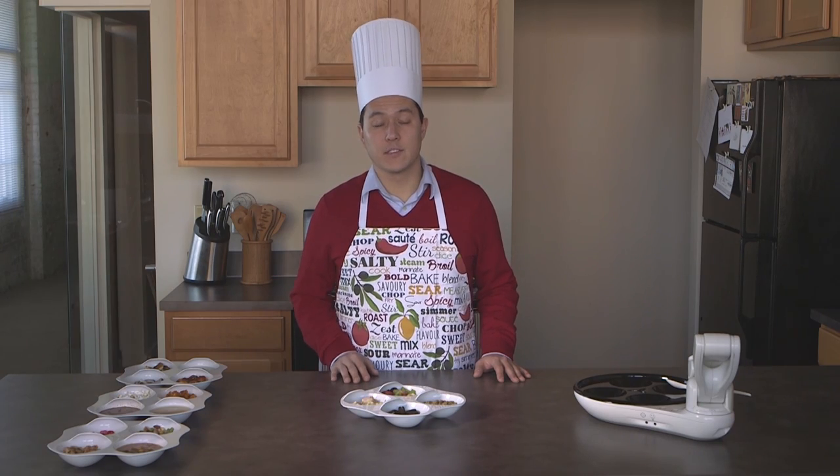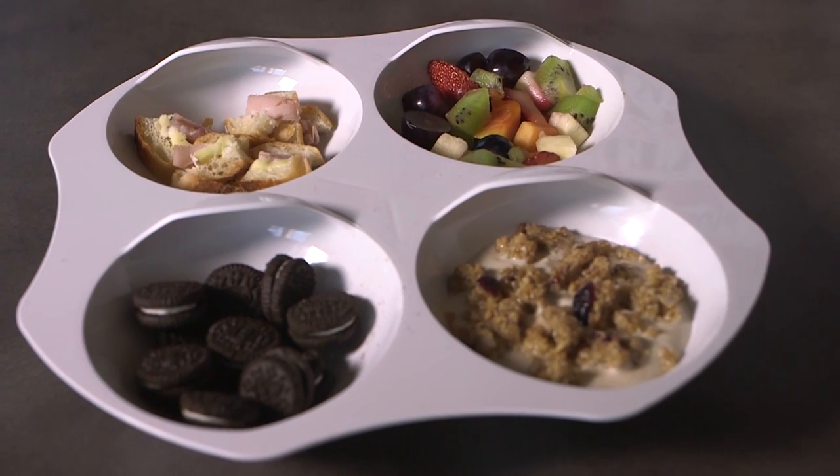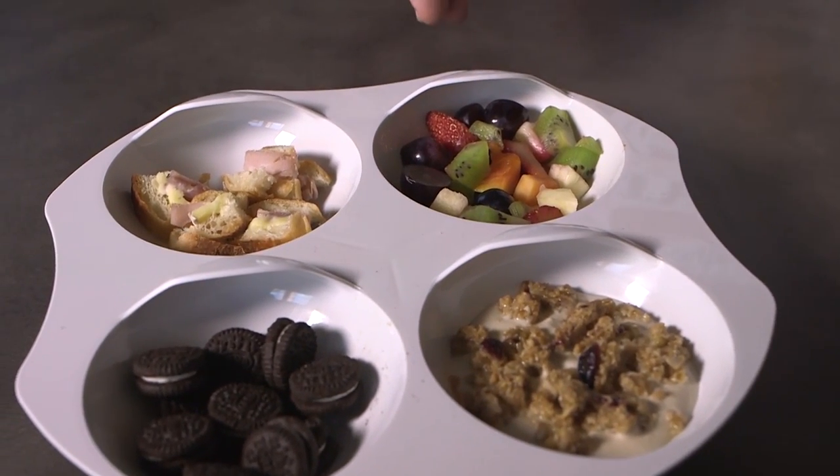The second meal we've prepared is a typical midday snack complete with a sandwich, mini cookies, yogurt and granola, and fresh fruit cocktail.